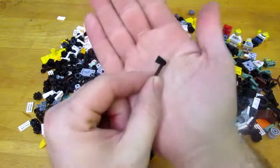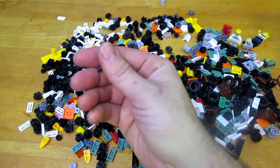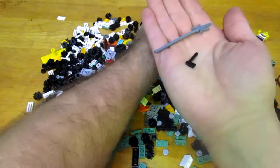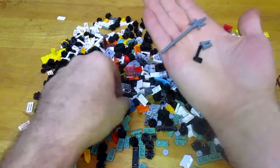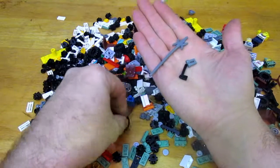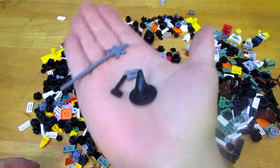I found three hatchets in that junk bin. Along with these pole axes — or spears rather — and these hatchets, these are pretty cool additions for my weapons room in the lab. I also found a witch's hat. I've got an old witch set and I'm going to have to do a video on it now — it's a witch set with a dragon. So that's a cool witch's hat.